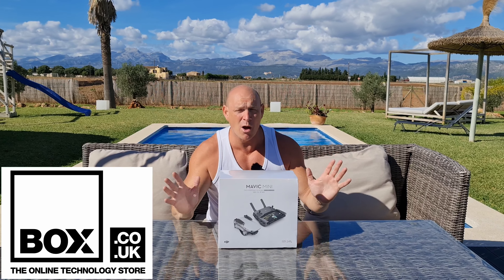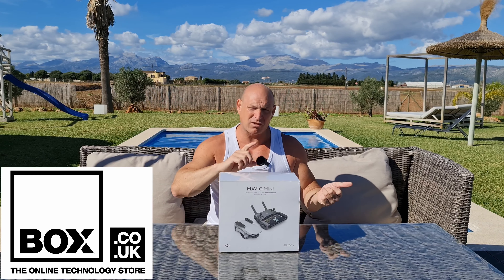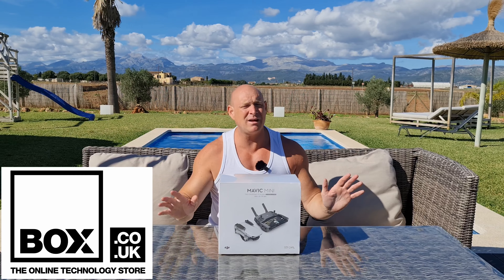And this isn't just the normal Mavic Mini — it's the Mavic Mini Fly More Combo. So we're going to be unboxing it and hopefully flying it around here. It should be good fun because we've got miles of open space.